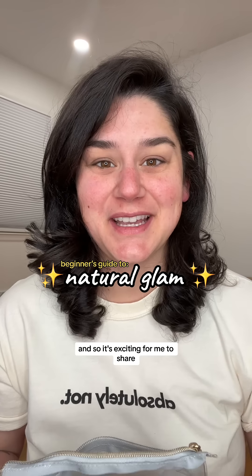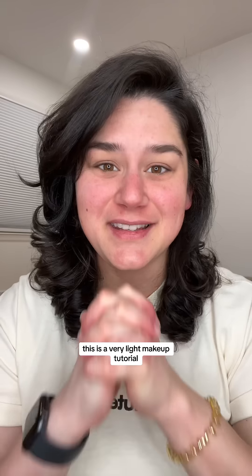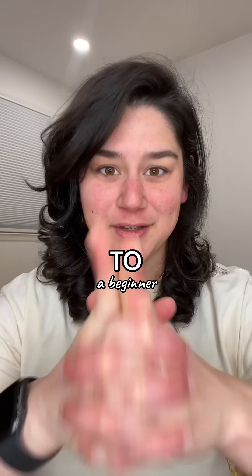I am new to makeup and I am learning, so it's exciting for me to share what I've learned along the way. This is a very light makeup tutorial from a beginner to a beginner.